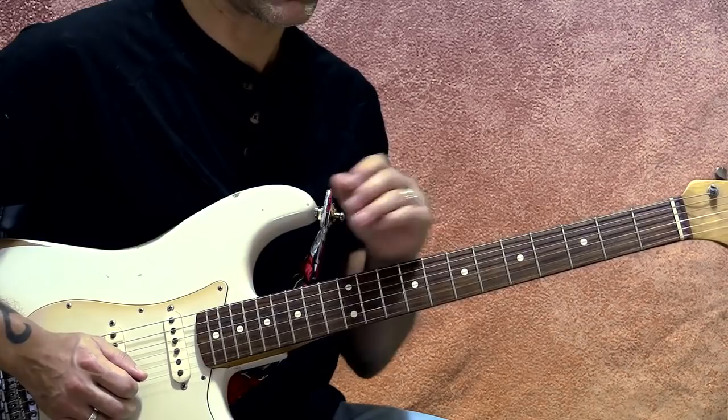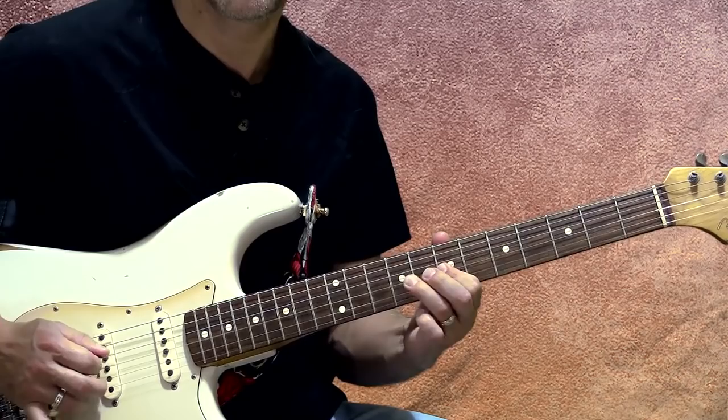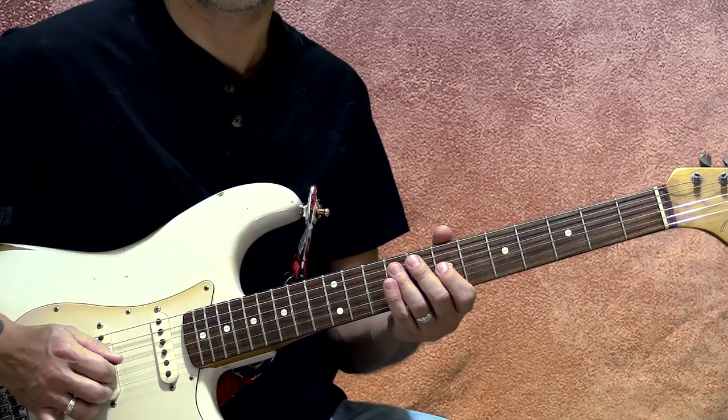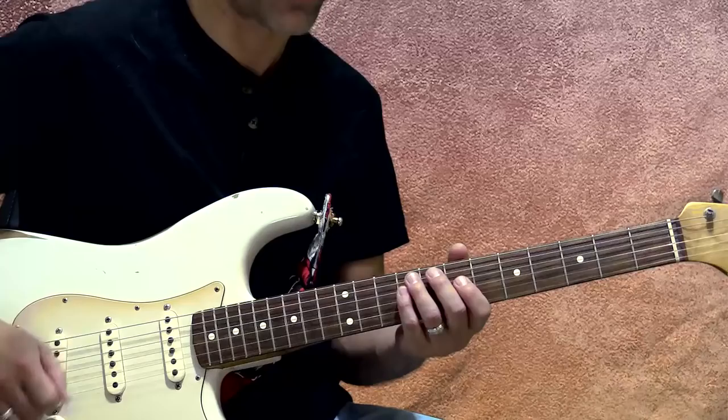We've got lick number 1, add a vibrato, lick number 2, and then our little tag. You can either do a little blues bend and stop, or do a blues bend and maybe a slide, or just do the slide — whatever feels best to you. The trick with a lot of David Gilmour's stuff is that it is staccato. Sometimes he'll use these big legato lines, and all of a sudden he'll have something very short that just stops, which is cool too.